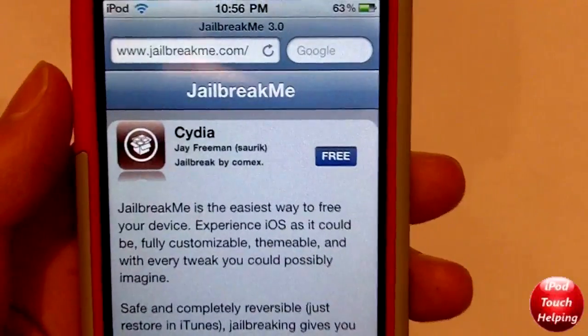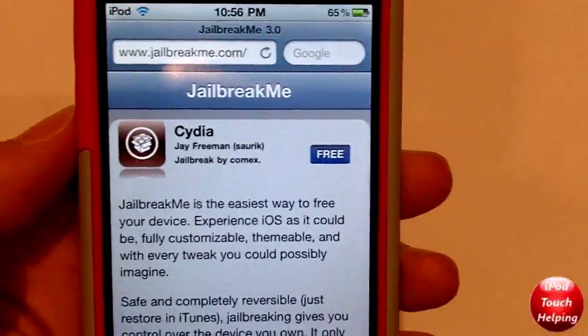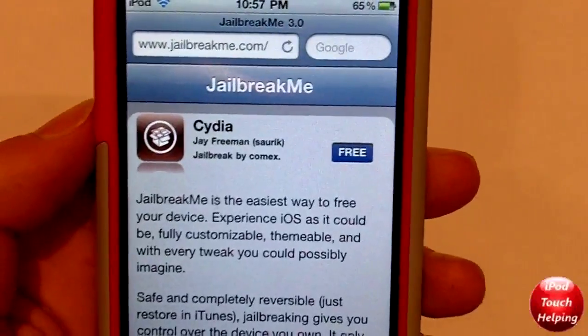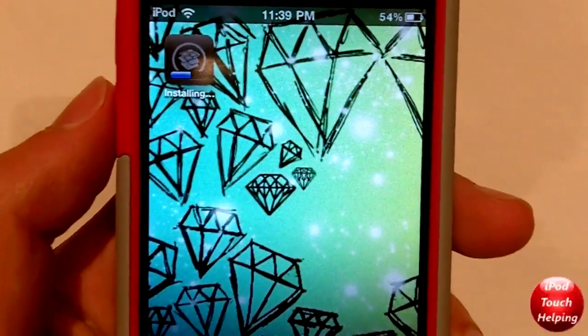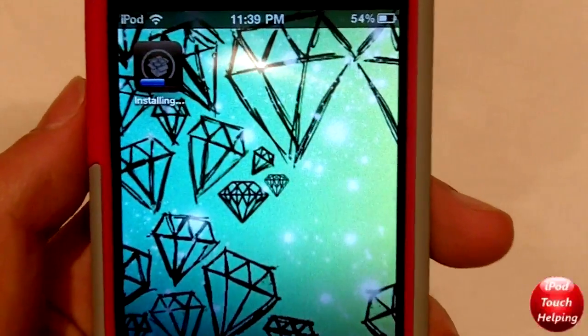All you have to do is go to jailbreakme.com — just like I have written up there — and the link will be in the video description below. All you have to do is simply click Free and then Install. Once you click Free and Install, Cydia should start loading on your next page.